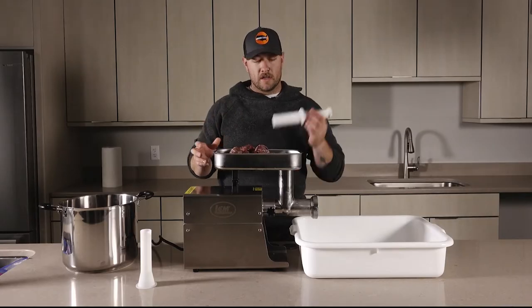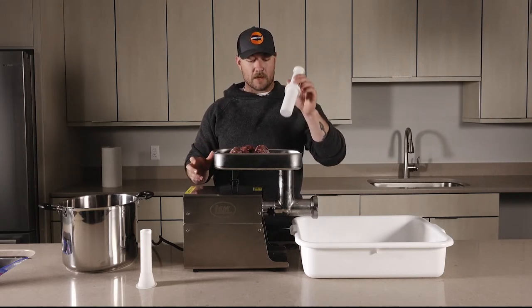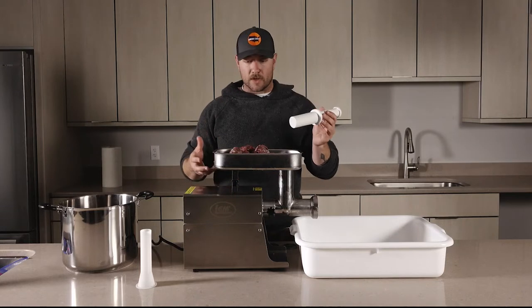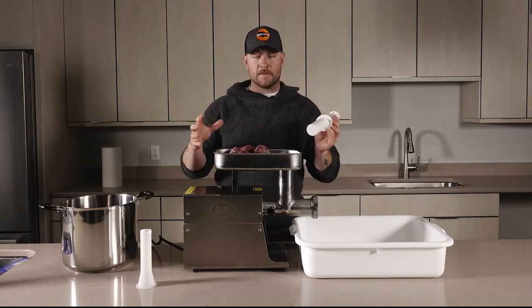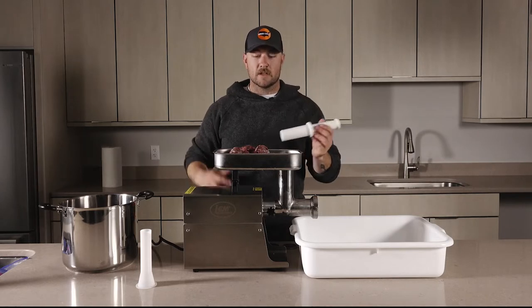When you're getting started it's helpful to have a little plunger like this to help keep moving that meat down the tube and through into the auger. Throughout the process just keep an eye on things, keep feeding meat through, and keep pushing it down to make sure the meat continues to feed through.